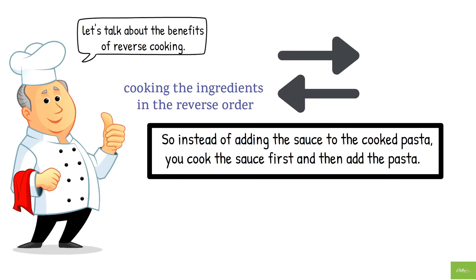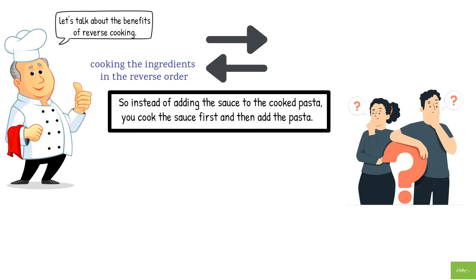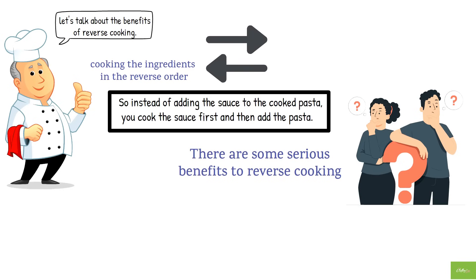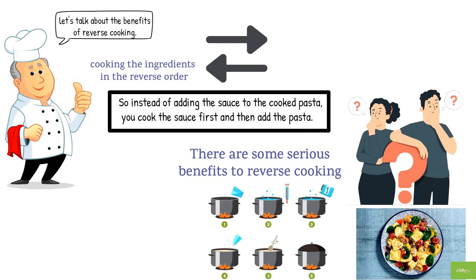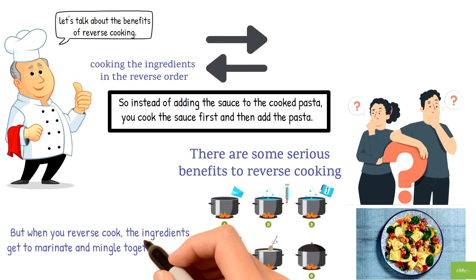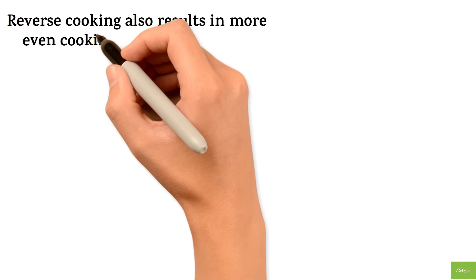Now you might be wondering why on earth you'd want to do that. Well, there are some serious benefits to reverse cooking. For one, it helps to retain the flavors of the ingredients much better. When you cook something conventionally, the flavors tend to get lost in the cooking process. But when you reverse cook, the ingredients get to marinate and mingle together in a way that creates a more flavorful dish overall.